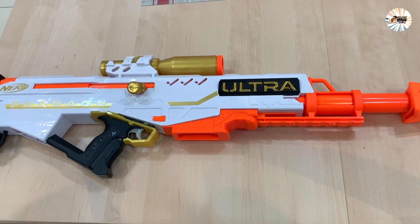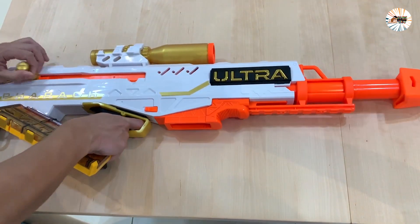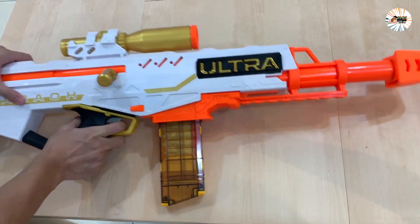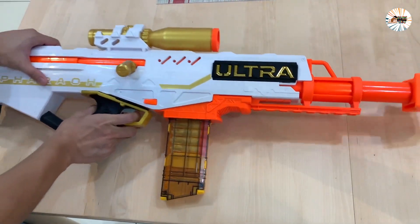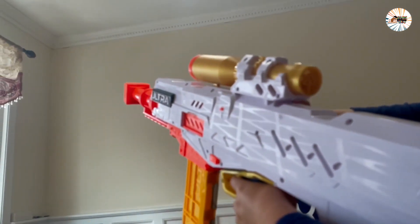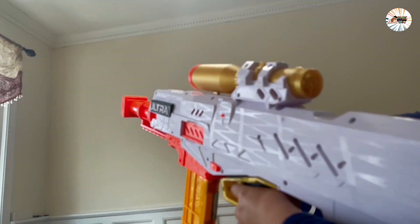The Nerf Ultra Focus blaster works only with Nerf Ultra dots, and the stock includes built-in clip storage. The blaster also has an integrated sight — line up your target with the help of the sight and launch into an exact Nerf competitive game.